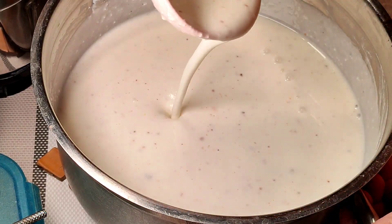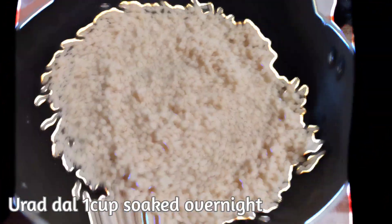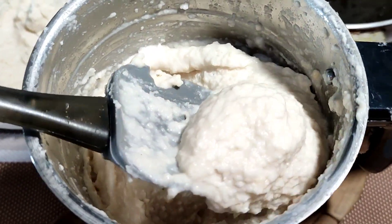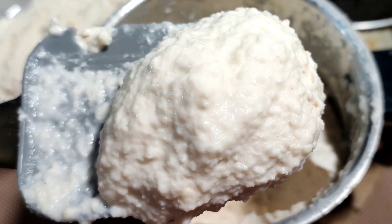If the curd is very thick, you can add a small quantity of water. Now making the badas requires 1 cup of urad dal, washed thoroughly and soaked overnight.